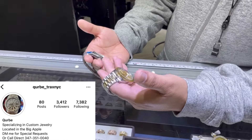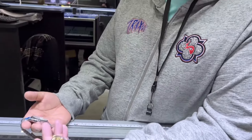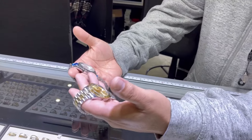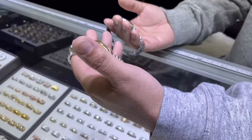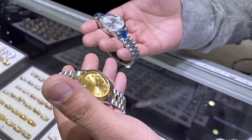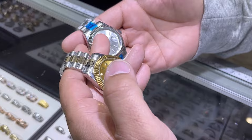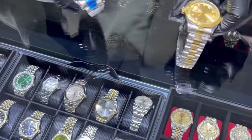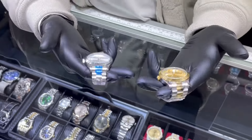First impression of these watches — just feeling them, they feel flimsy. They're very light. Any branded watch has a feel to it, and these feel a little plastic, a little light. The detailing on the Rolex, if you look closely, it's just not there. Things look funny — they're placed differently, their sizes are different. Instant giveaways that these are fake Rolexes.